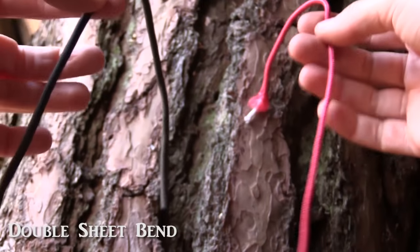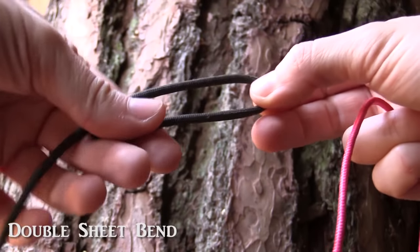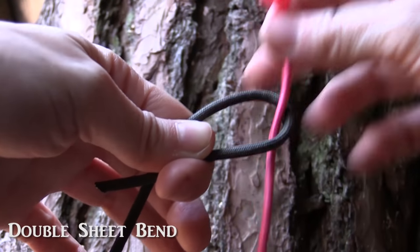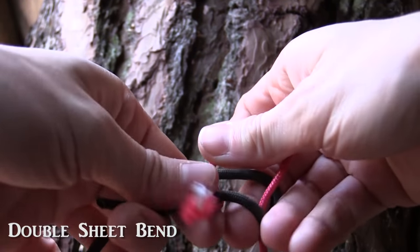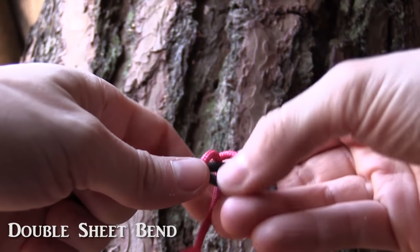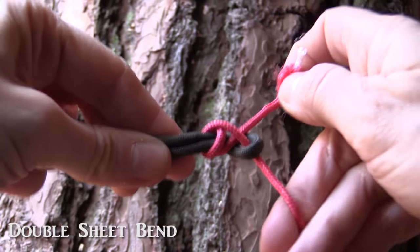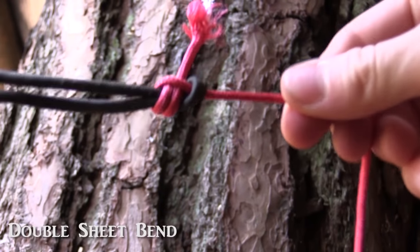Now we want to join these two strings together. The first thing we do is we take a bite in the first string like this, then we pinch it down with our fingers of the left hand, and then we take the tag end of the red cordage, feed it through the bite like this, and then we go around the bite, come through the loop that we just created, go around another time, and go through the same loop again. Now it should look like this, then you just pull it tight — and that's the double sheet bend.